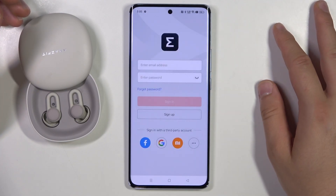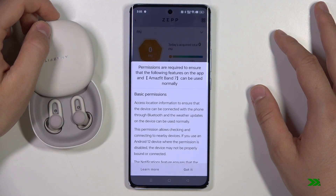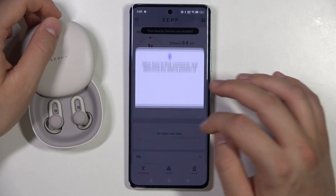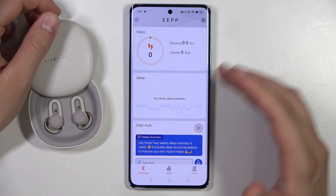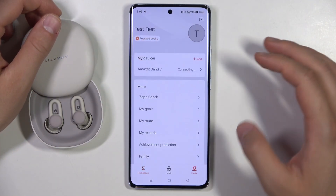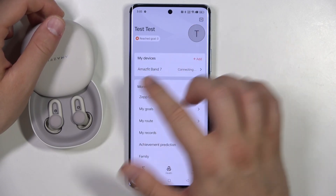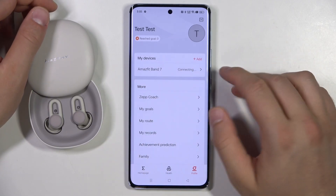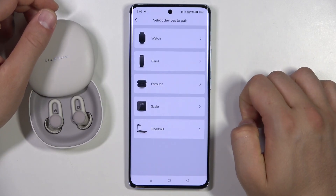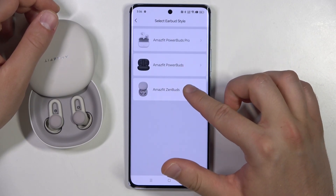After logging in, accept all the permissions that pop up on your screen. Then go to the bottom right corner to the profile section and check all devices. In my case I have the Amazfit Band 7, but I'm going to add ZenBuds. Click Add, go to earbuds, and select the Amazfit ZenBuds.